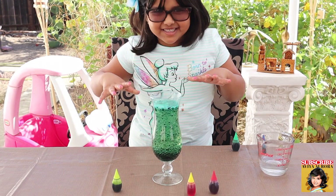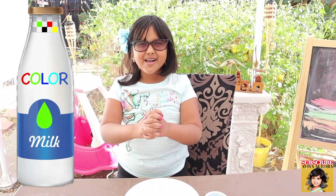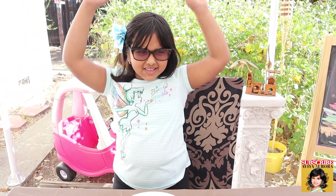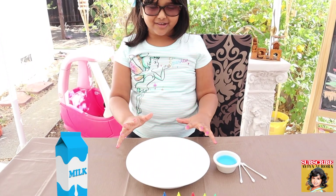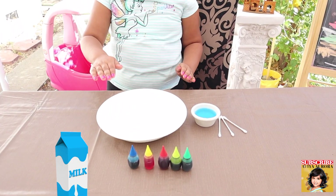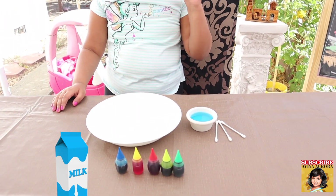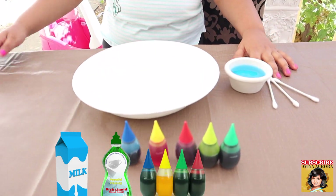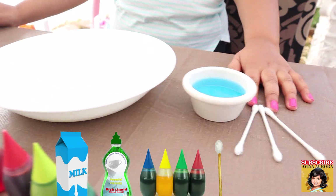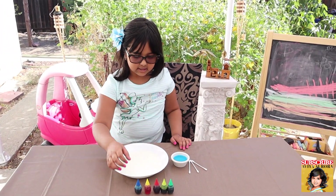Now let's move on to the next experiment. The second experiment is called colored milk. You will need milk in a plate, dish washing soap, food coloring, and Q-tips.